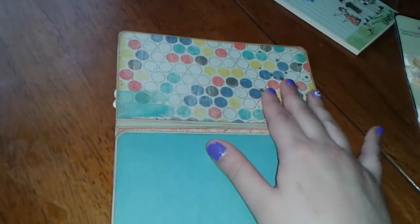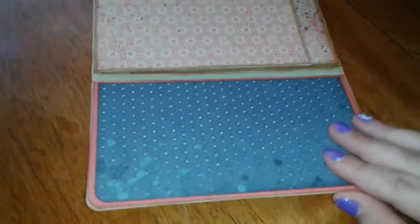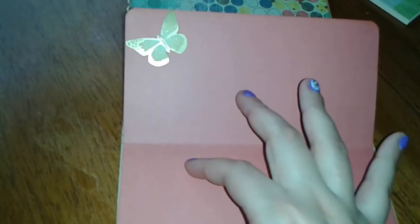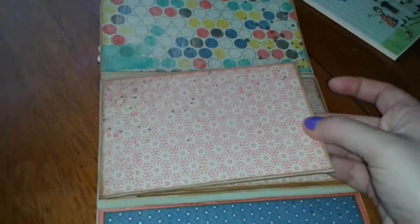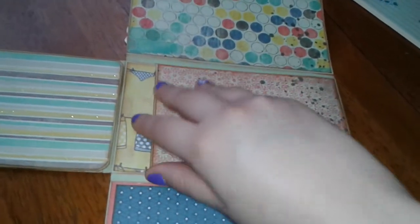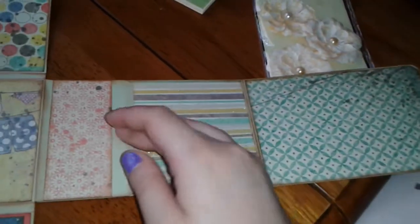You open it like that — you have a photo mat here and a photo mat here, or you can do a little journaling. Then you open it this way and here's another photo mat. This one I did like a flip-up. Then you can do some journaling or photo mats. You flip it down and here's another photo mat, then you open it this way — there's another one there. I kept these the same papers, and you flip it here, so two photo mats. You flip it again — another photo mat, and then this one is a pocket.